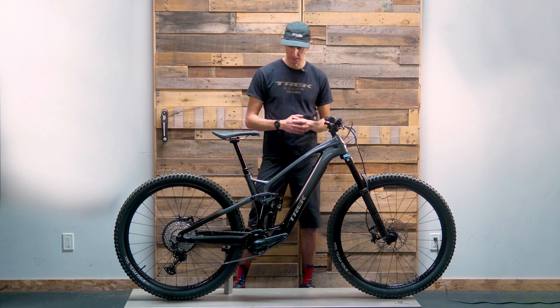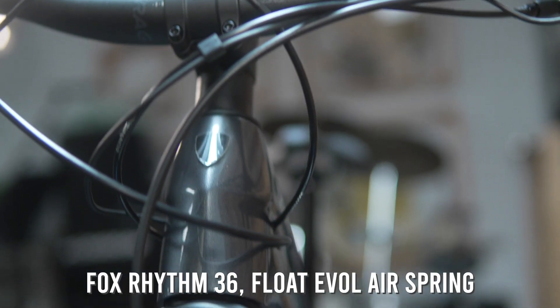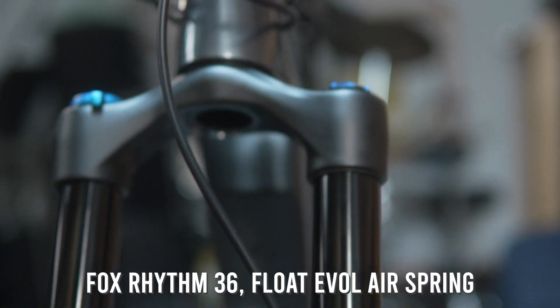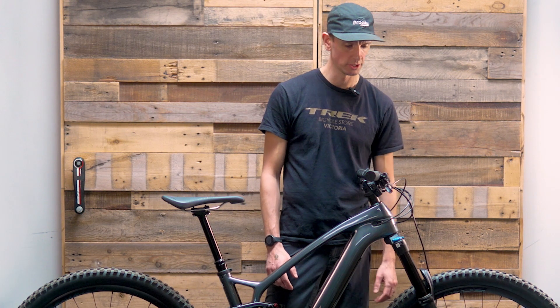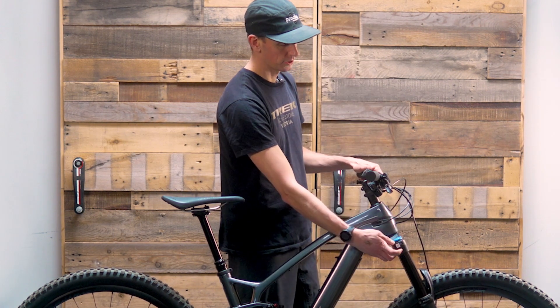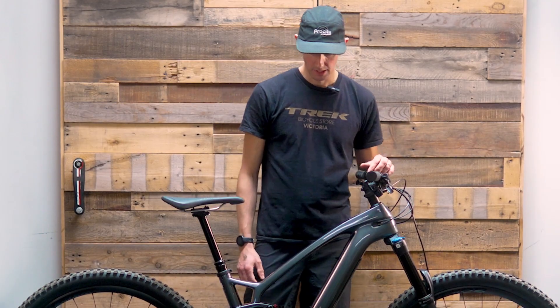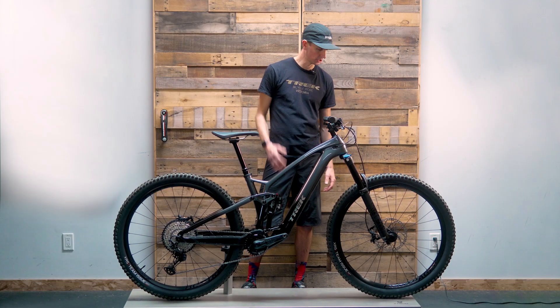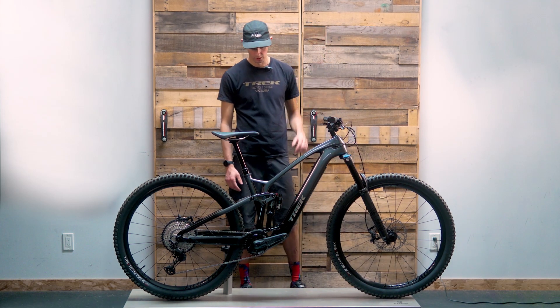Let's dig into the details. We've got that OCLV carbon frame, and the 9.7 is specced with the Fox Rhythm 36 fork — a nice chassis on the front. It's air suspension with a grip damper so you can lock it out and stiffen it up when needed. It's a mid-level Fox fork — not Kashima coated or anything like that, but a pretty nice fork overall.